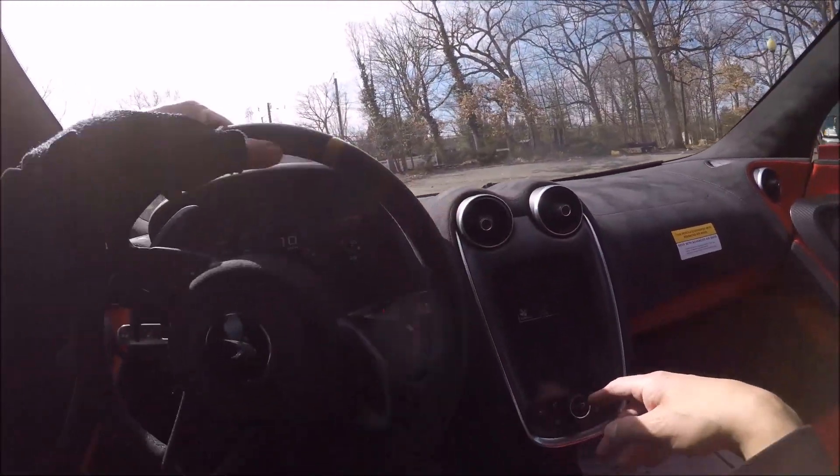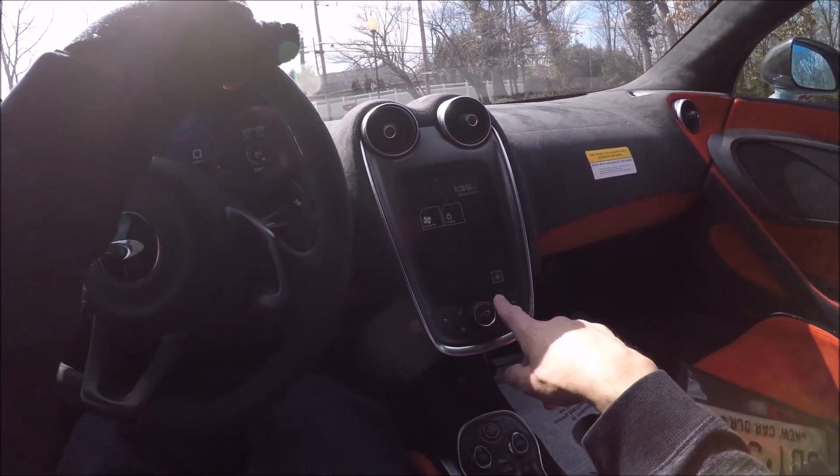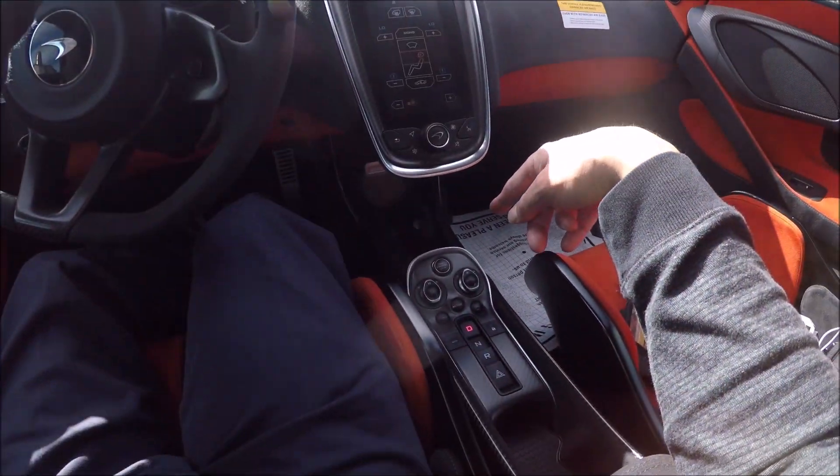You go through the menus here - you press the buttons, this is the McLaren button, kind of like the home button. We can press air here, we've got the stop/start.